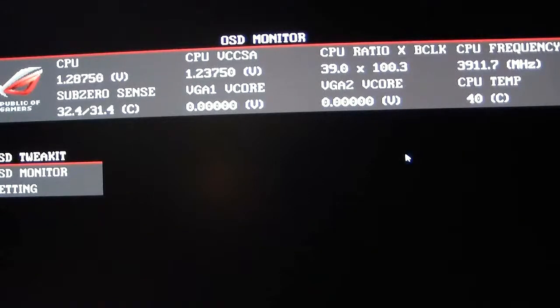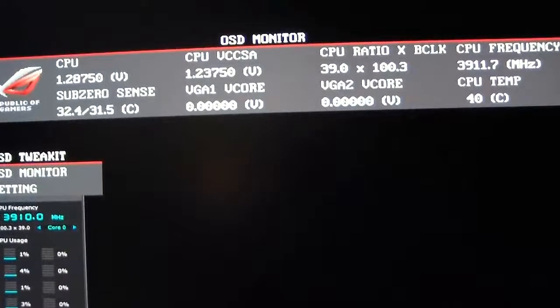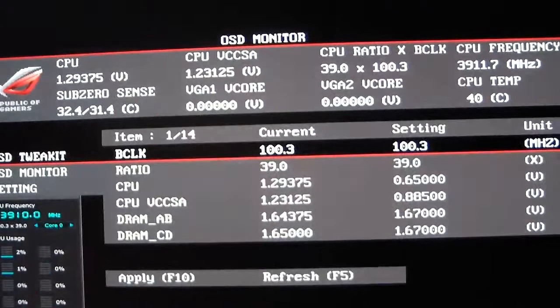Now we'll look at OSD Tweak It — this is where you're able to adjust your settings to performance tune your system. I'll bring up AI Suite 2 so we can see the frequencies changing. Right now the CPU ratio is 39, so the CPU frequency is 3.9 GHz. In OSD Tweak It you can change your base clock, CPU ratio, CPU voltage, VCCSA voltage, and DRAM voltage — all on the fly.